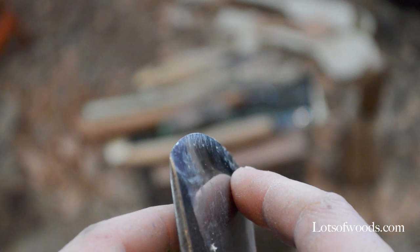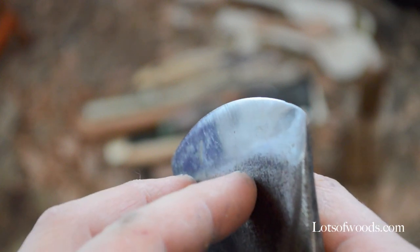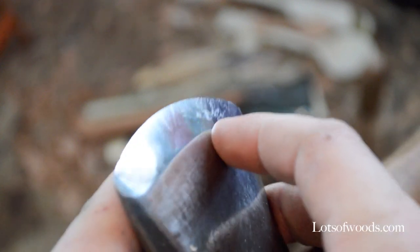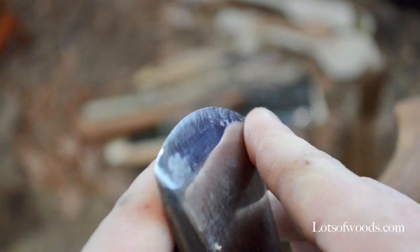Really what's more important is that you learn how to use your own axe. I've grown comfortable with this one and I can use it quite efficiently. I kind of got a flat grind here and then a hollow grind here. That's what I was aiming for anyways.